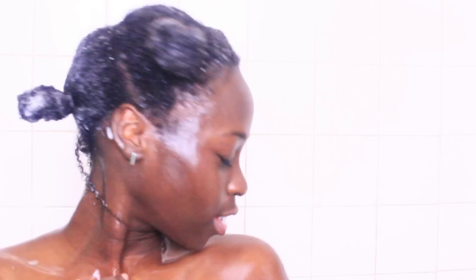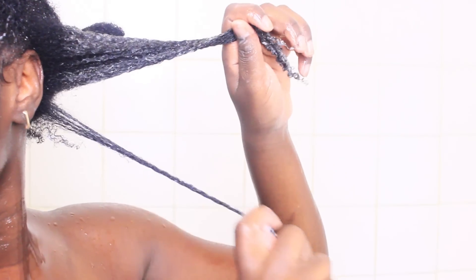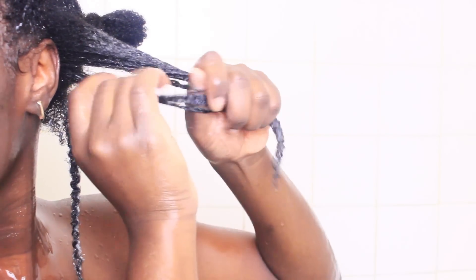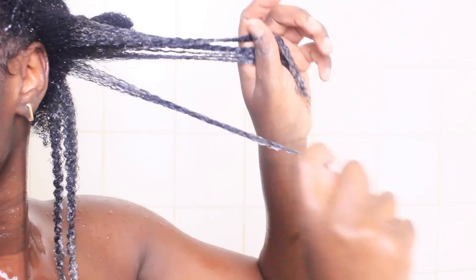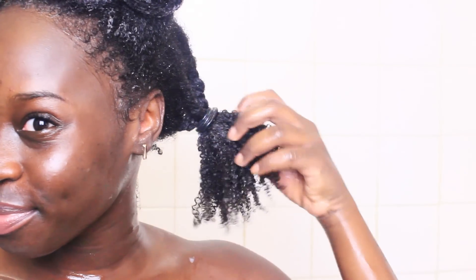Once all four sections are coated generously with conditioner, it is time to start the wash and go technique. In the past, wash and goes never worked for me because of frizz, shrinkage, and no definition. But I finally found a technique to combat that. I already got started in the back so let me show you the technique in the front.